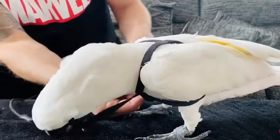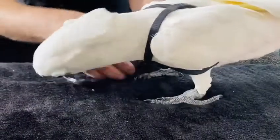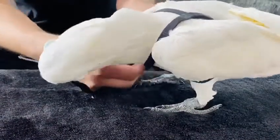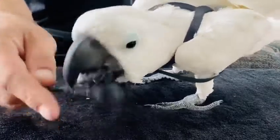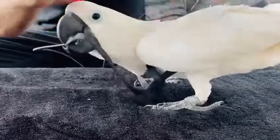Now to remove the harness on the bird, you would gently just pull it through. Just having a little bit of fun there.